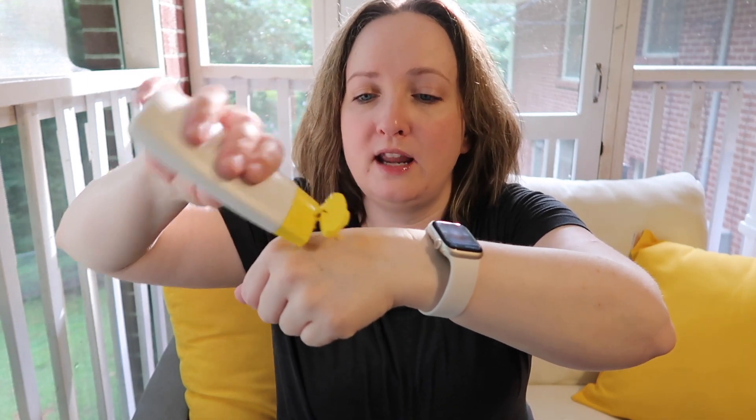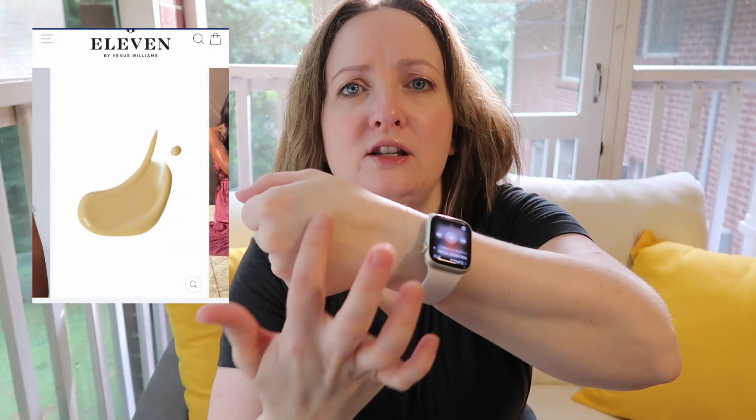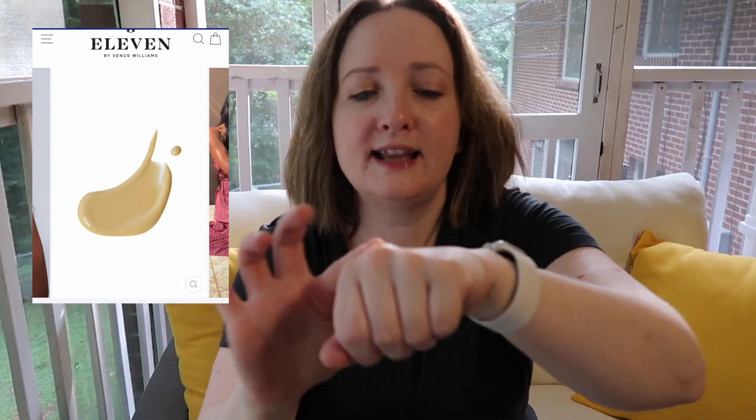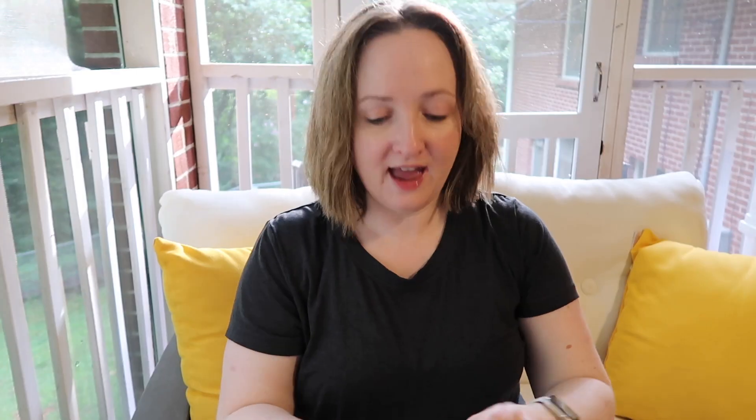It is tinted — it has a slightly yellowish tint to it. It is a thinner formula, and that's what it looks like. I did repurchase this one.